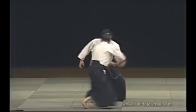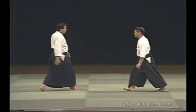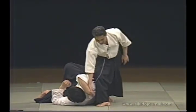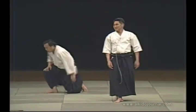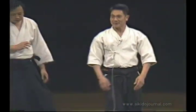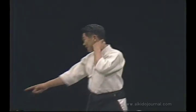Let me show you a technique: shihonage. This is the way it's usually executed. We don't do shihonage this way. In this present world of fighting arts, this way would not be taken seriously. Not at all. The outcome is already determined at the moment of contact. This is the way we do shihonage.